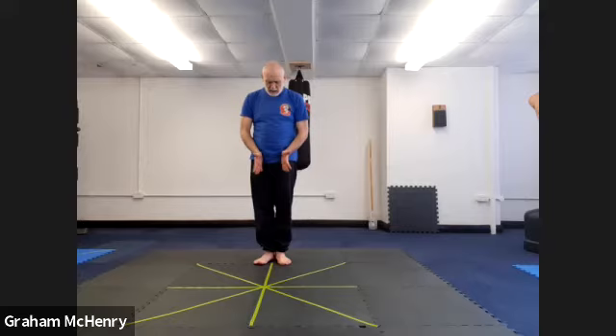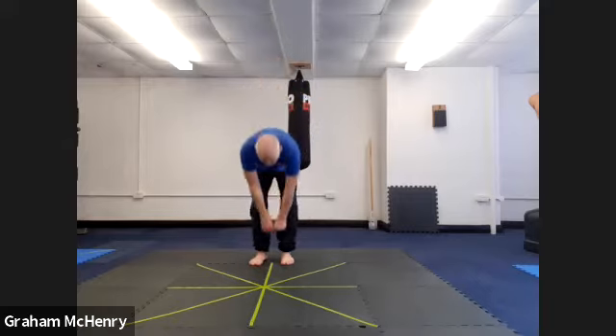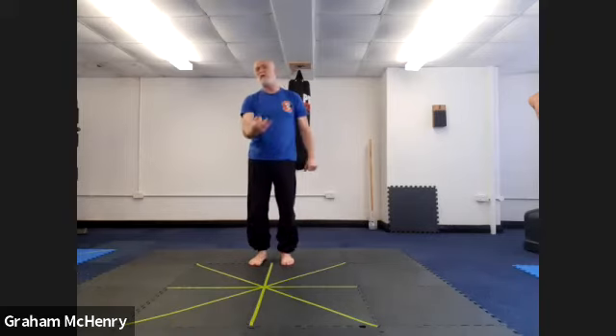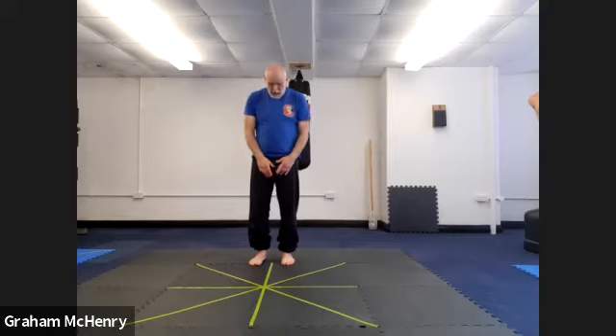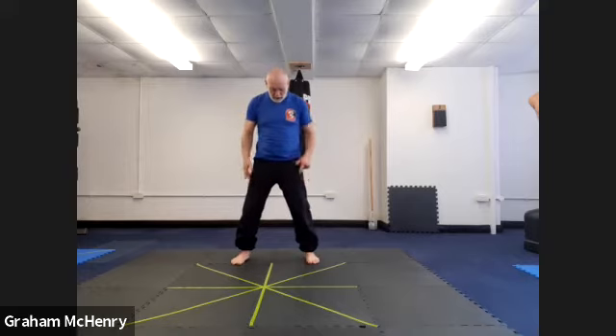From the toes being out — and we've done this in lots of different formats — I bring the heels in line. So this is two fists apart, and you should just have to make two fists, a maximum two and a half, and that is hip distance apart. Then I take the toes out again and bring the feet out again, and this now is shoulder distance.